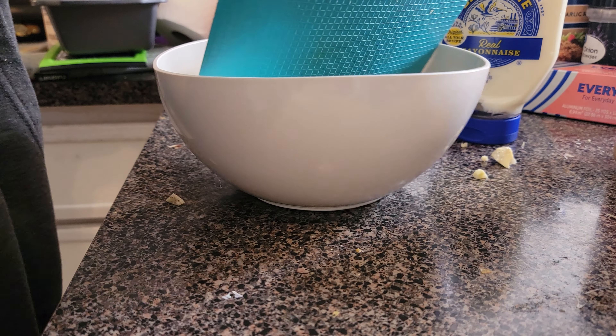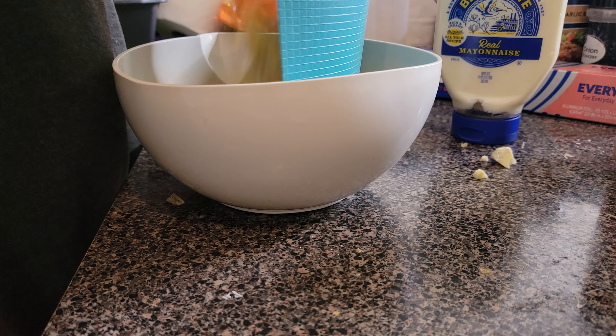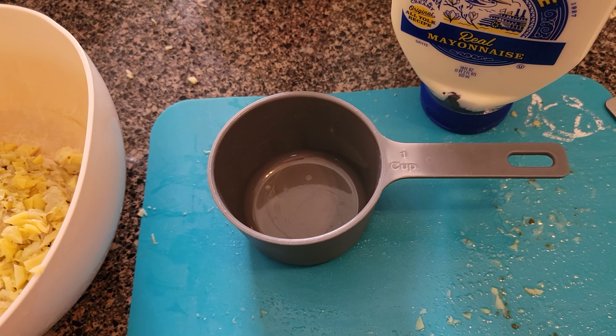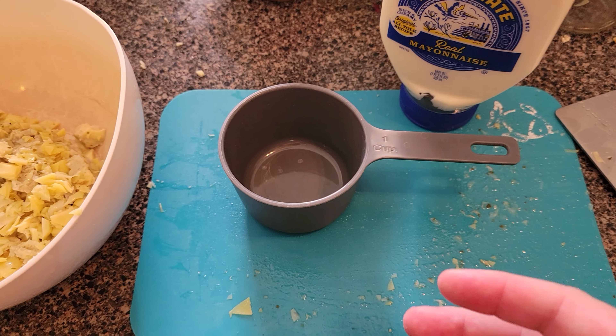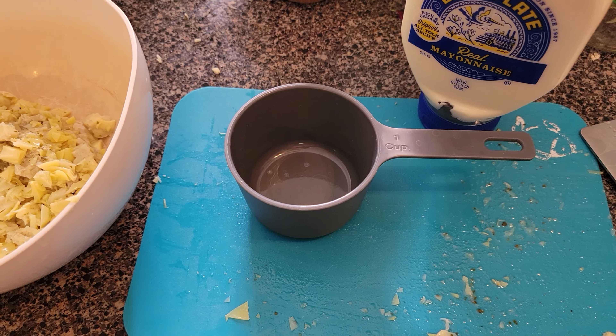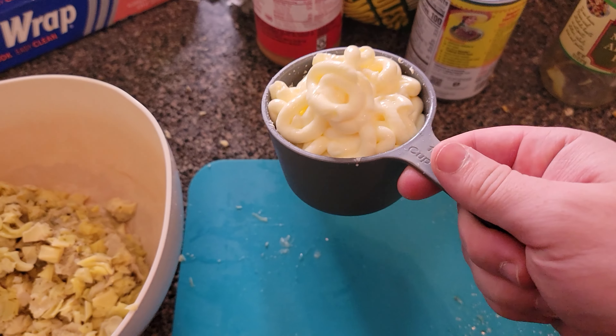We're just going to put it in the bowl, hopefully not spill it all over the counter. Now mayonnaise is one of the few things I will actually measure, because too much of it and it tastes kind of gross. So we're going to put in just a single cup of mayo. Nothing quite says America like a cup full of mayo — very nice.